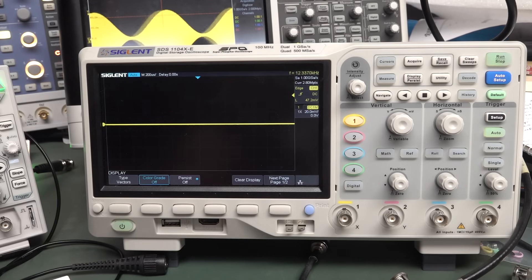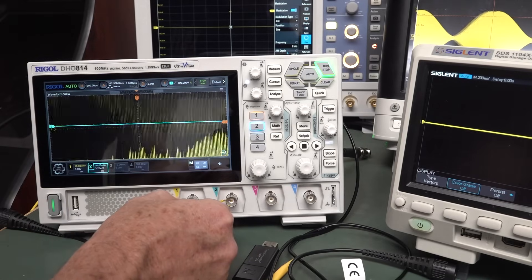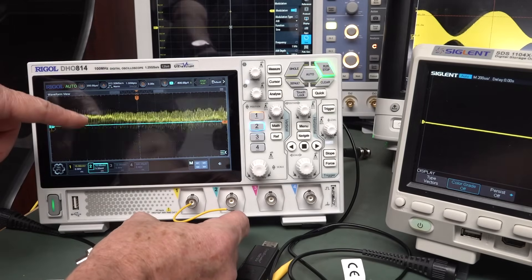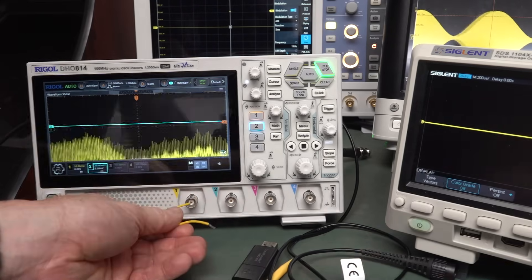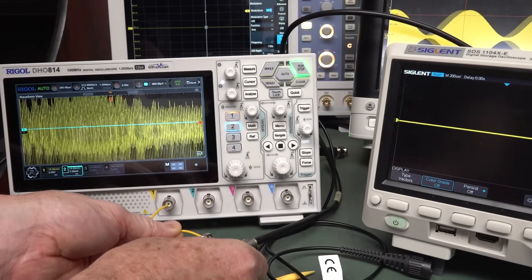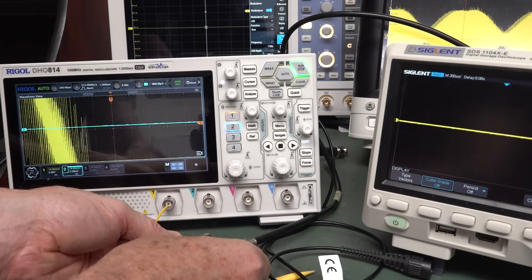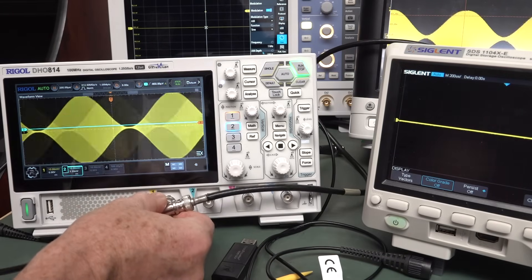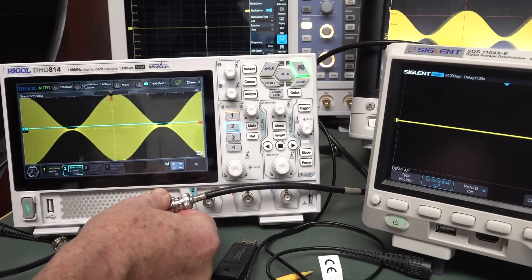Maybe if we go over to the non-grounded Rigol here. Non-grounded Rigol — there's the high-frequency crap that we've been seeing. If we have no ground... it's just not there. But obviously there's some sort of high-impedance ground thing happening.